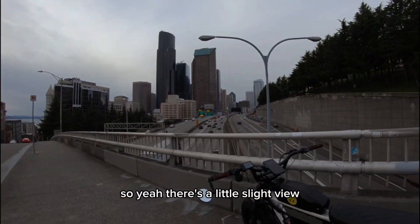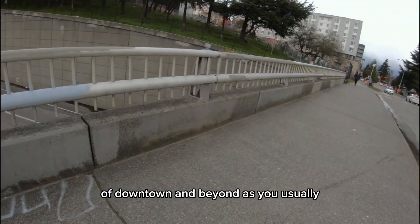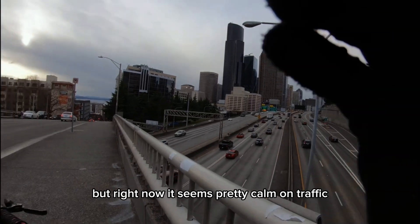Yeah, there's a slight view of downtown. I'll be honest, usually there's a lot of cars, but right now it seems pretty calm in traffic.